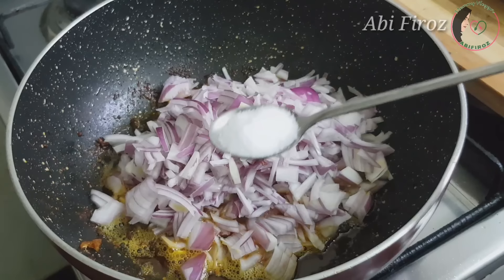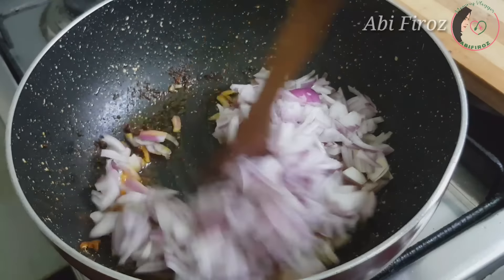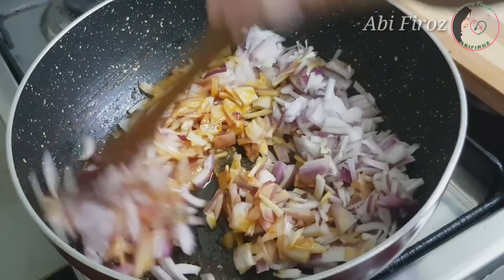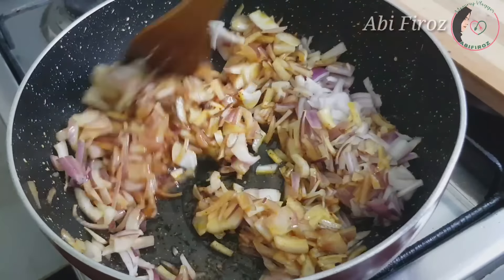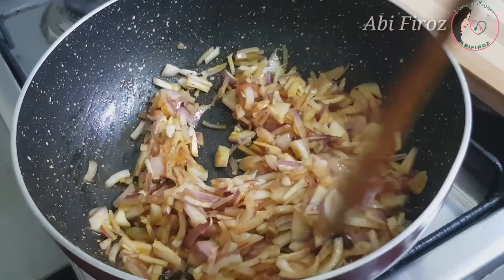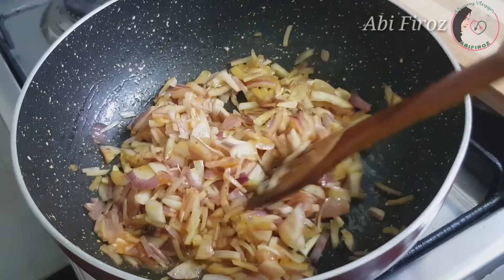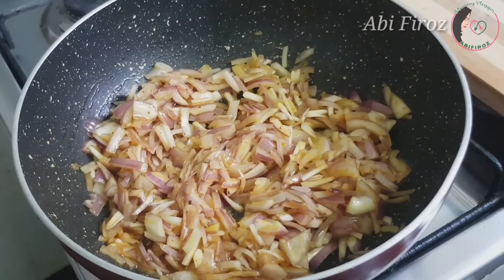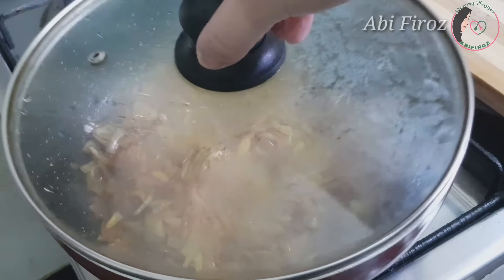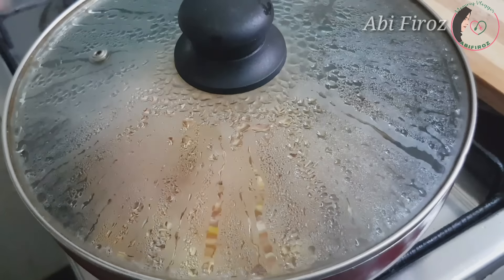We will cut two medium-sized pieces in the oven. Let's mix it together and pour into a medium flame.